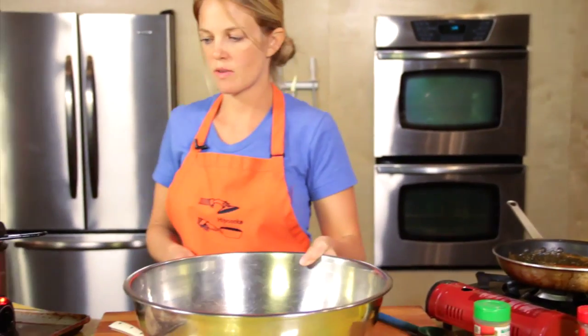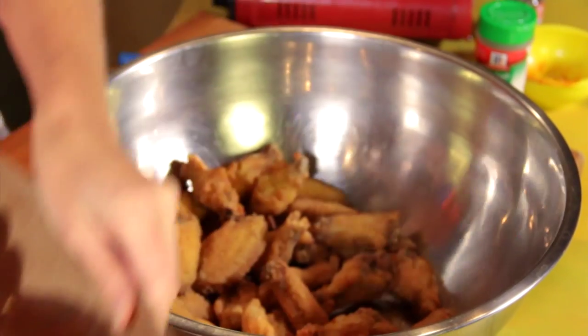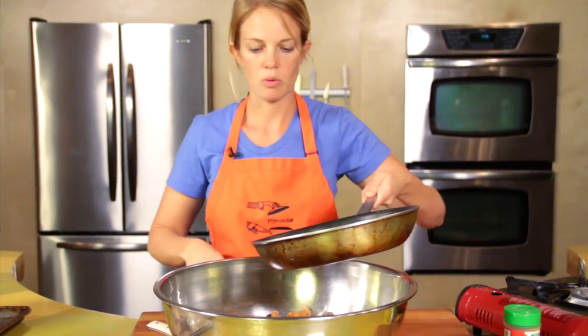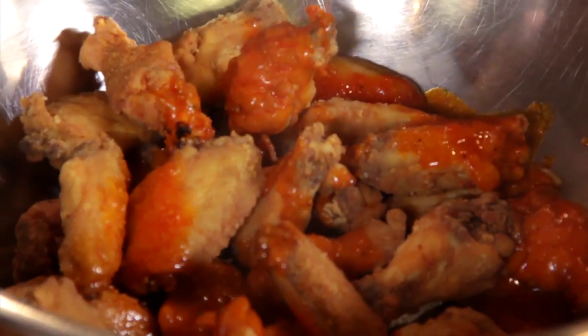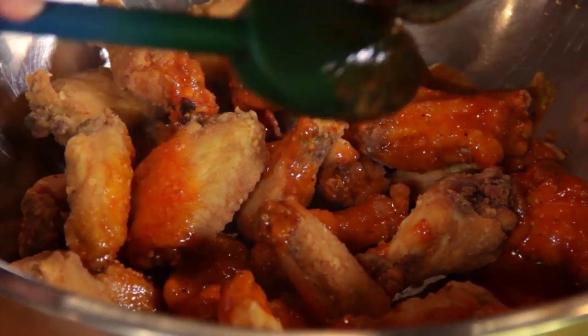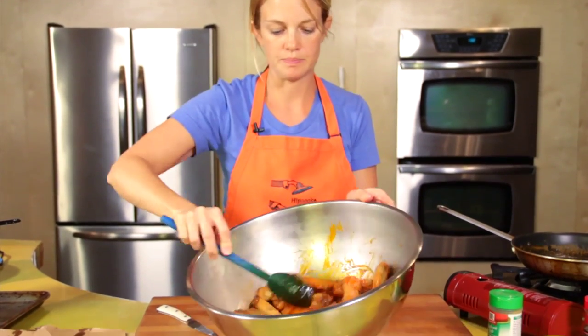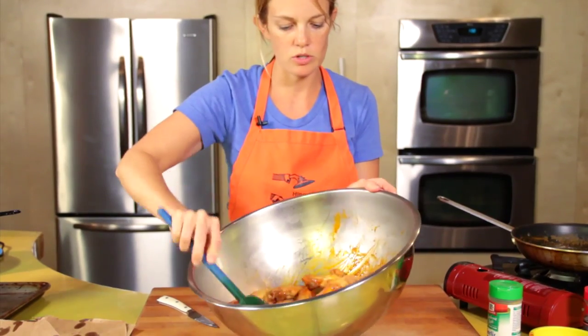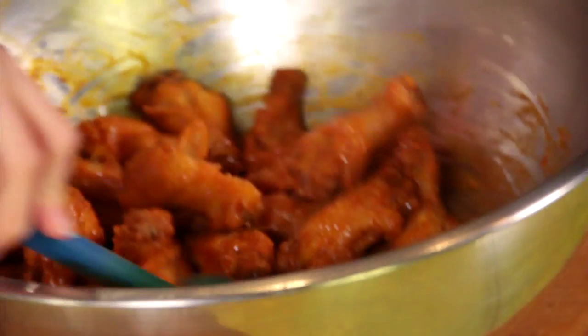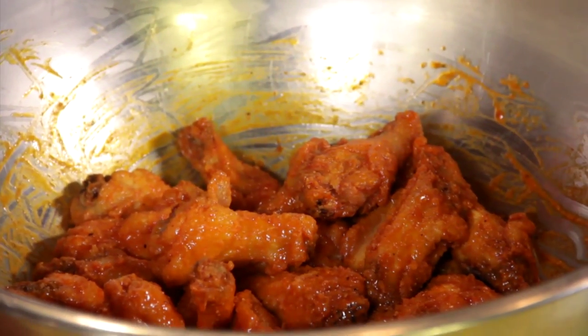Get yourself a big bowl and just dump those in. The sauce is ready — pour it over the top. Mix them up. It's got that classic orange color. Once they're nicely coated, these babies are ready to serve. And that is how to make restaurant-style buffalo chicken wings.